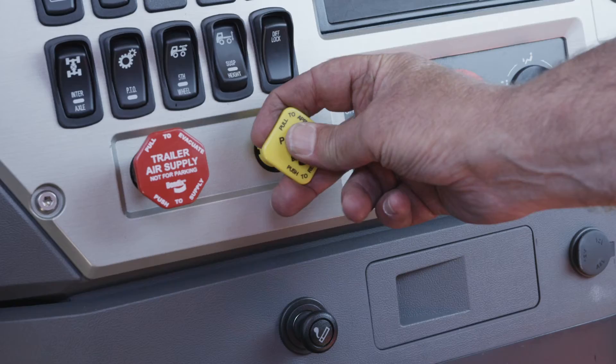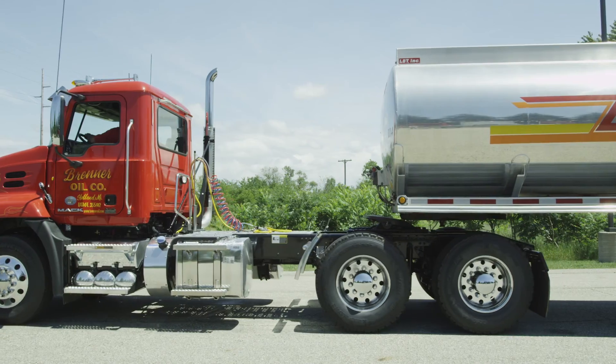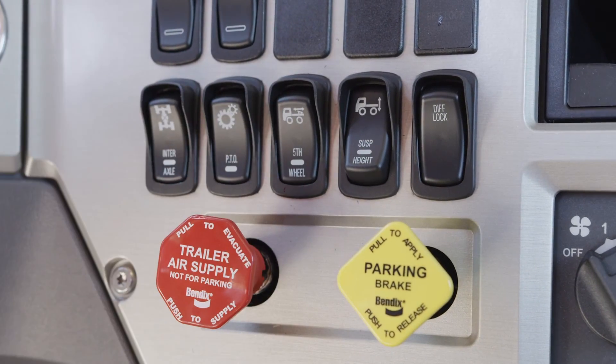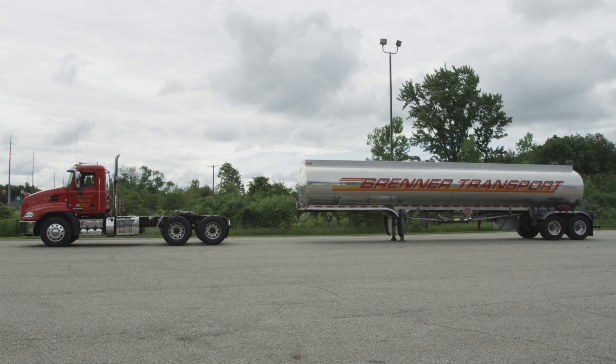Return to the cab, disengage the tractor parking brake and pull away from the trailer. You may now air up the tractor suspension to ride height. The Holland FW17 series uncoupling procedure is now complete.